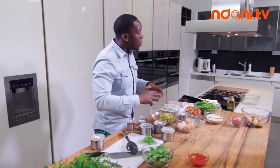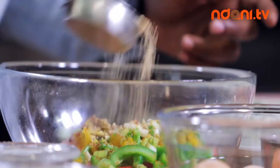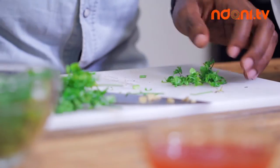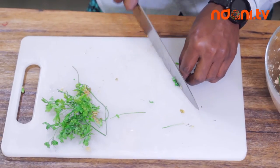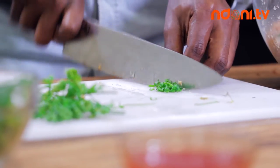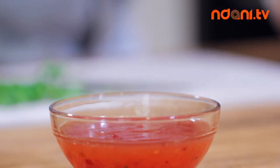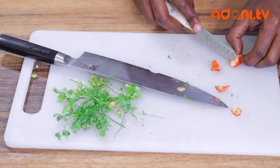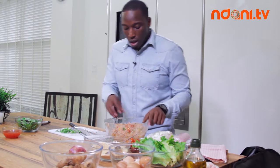Now all I want to do is fold this in. Before I do that, breadcrumbs. Then all we're going to do is chop just a little bit of that parsley we brought out earlier. Last is the ataro dough — I'm going to take the seeds out, and then just mix it in with your hands.